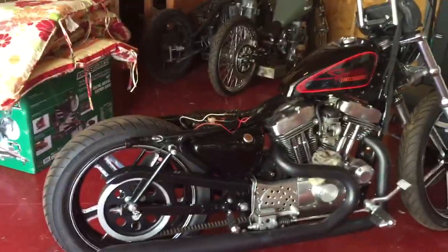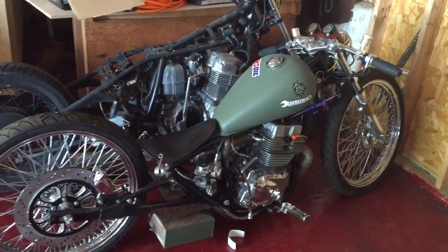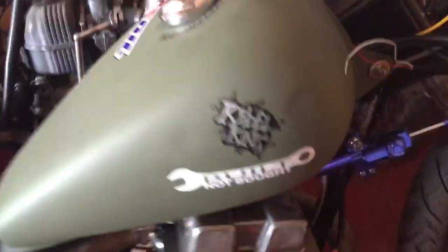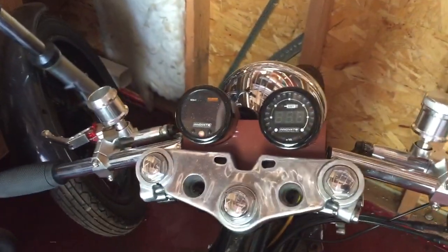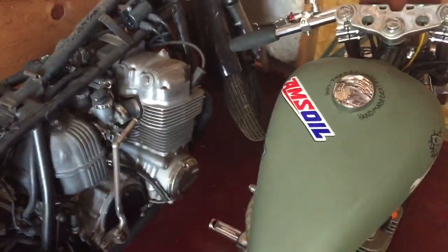I gotta cut some stuff off, put a solo seat on there, put a bob fender. Anyways, there's the Rebel — it's kind of put together. I put a new sticker on there: 'Built Not Bought.' There's new clusters I put on there instead of the ones I had on the side — I didn't feel like doing the weld.